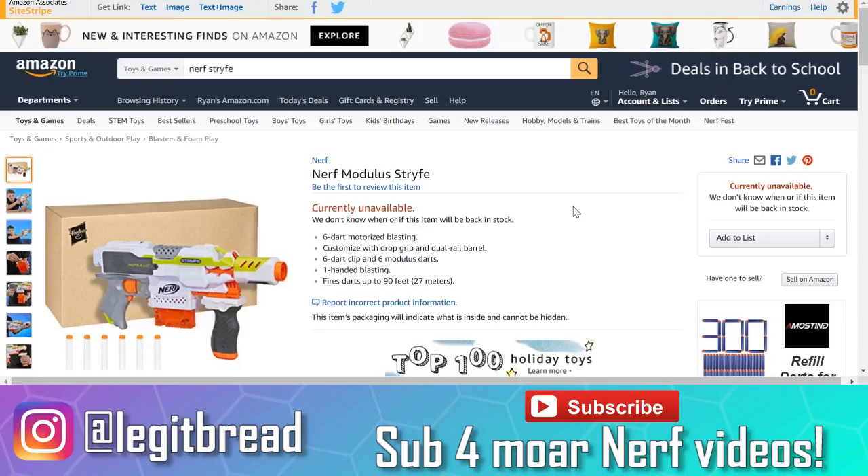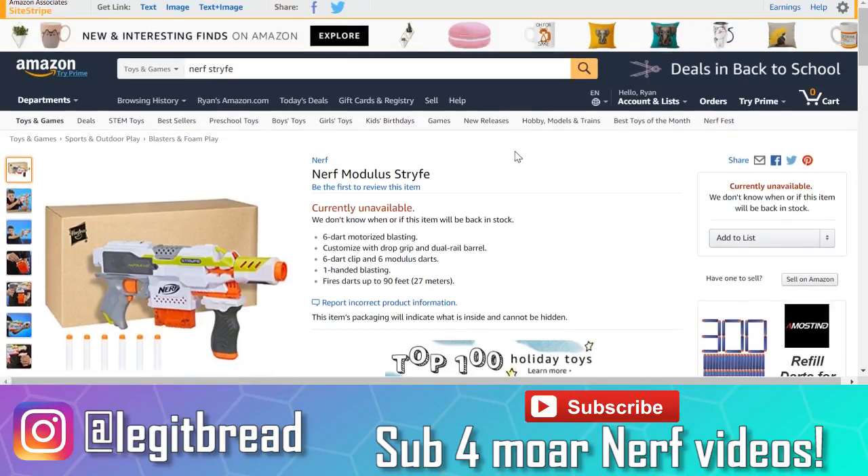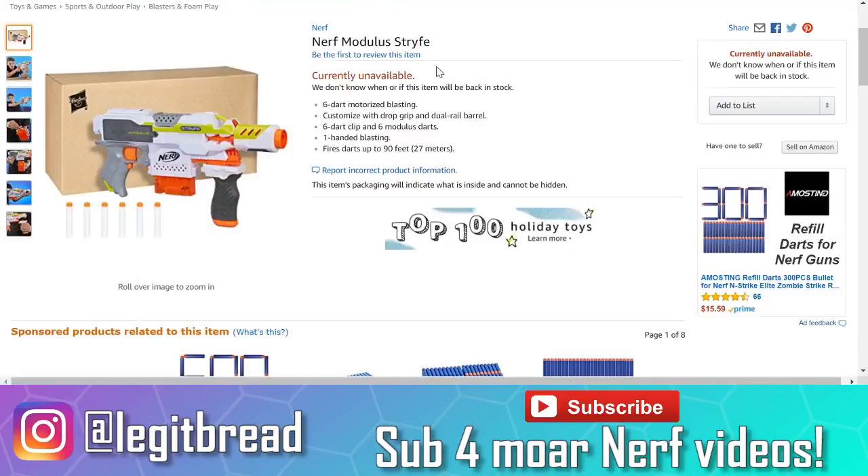It is understandable, since they obviously did not want these prototype nerf blasters released to the public quite yet. The one thing that really pisses me off is the fact that it seems like they only targeted me. I emailed Hasbro and I'm going to try to get it figured out, but for now I'm going to try to move past this and continue to create good content for you guys. Let's just jump into what this video is actually about.